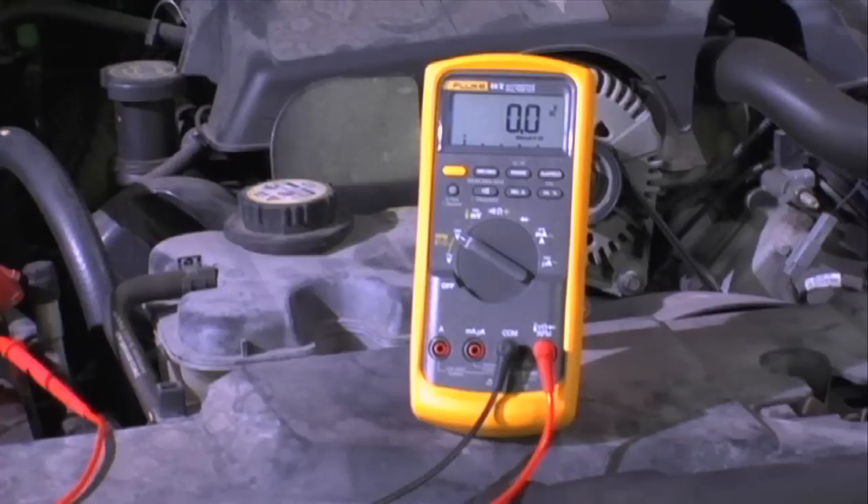We won't get any voltage drop reading until we get current flow through the fuel pump, so it is very important that the pump is running. We're going to have someone turn the key on, which will run the pump for two seconds. An alternative is to pull the fuel pump relay and jumper terminals 30 to 87, which will keep the fuel pump running continuously. Let's turn the key on and see what our voltage drop is on the positive side.